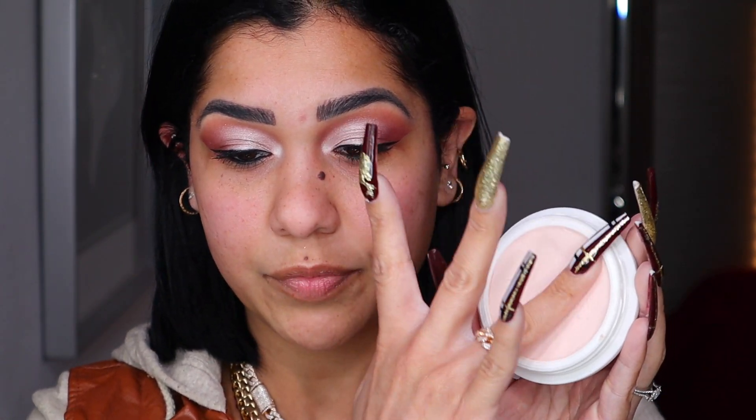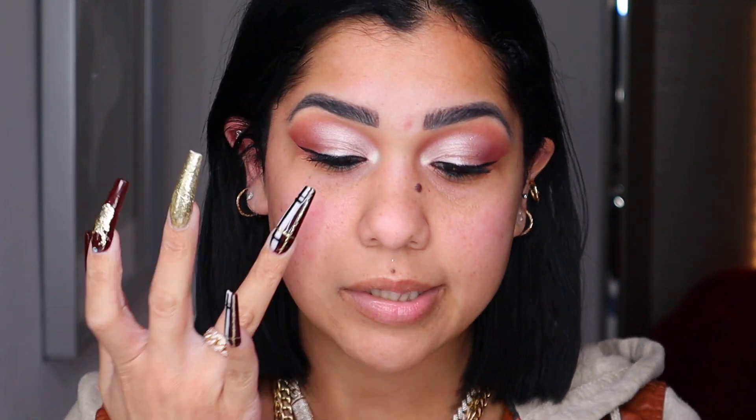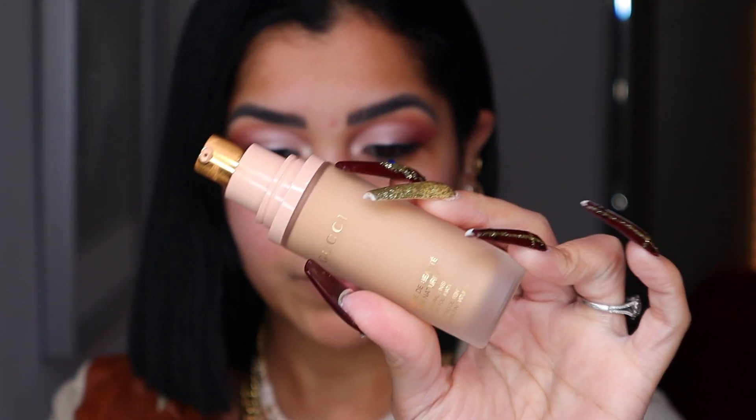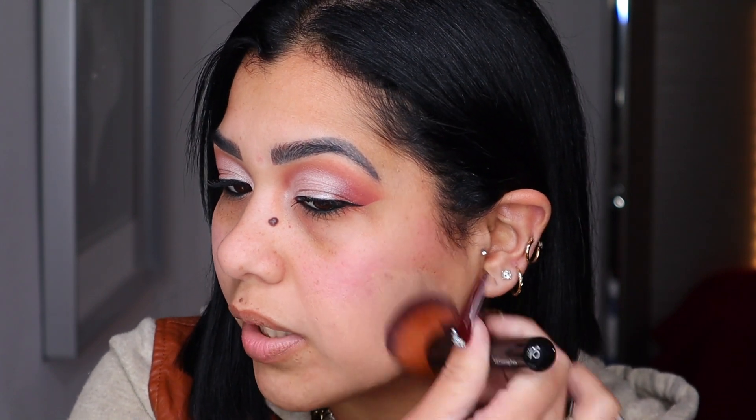On the other side of my face I'm using the Tatcha balm — I just grab a little bit with my finger and press it right on my pores. I don't put it on my whole face; I like to press it in so it gets into the pores. Love the pump on the Gucci — so elegant. We get a gold pump and that gold with the pink is super pretty. This is shade 220N, which is a pinch lighter than my skin complexion.